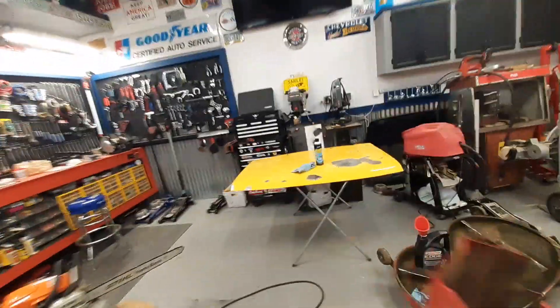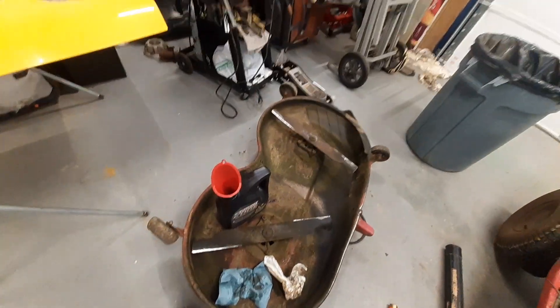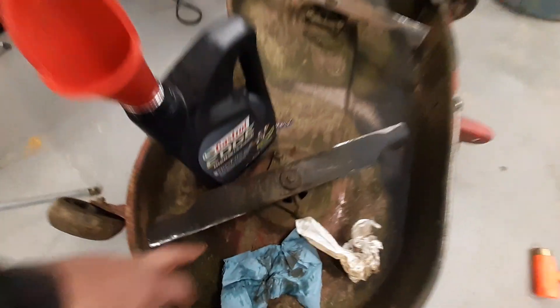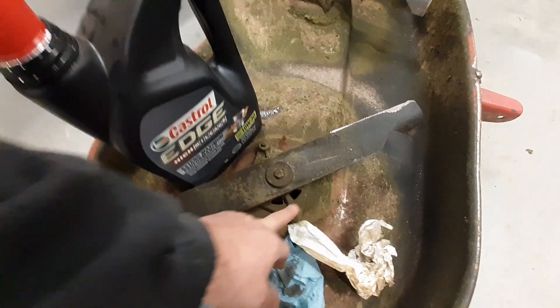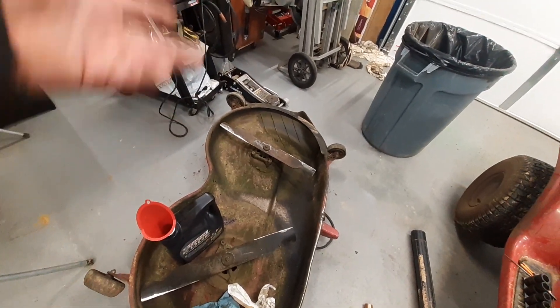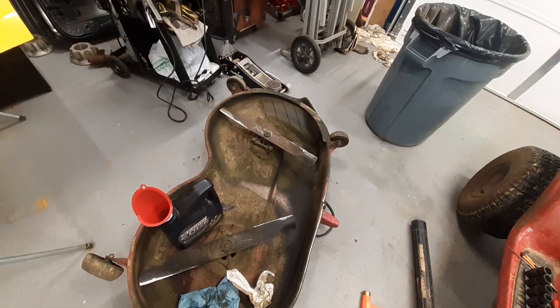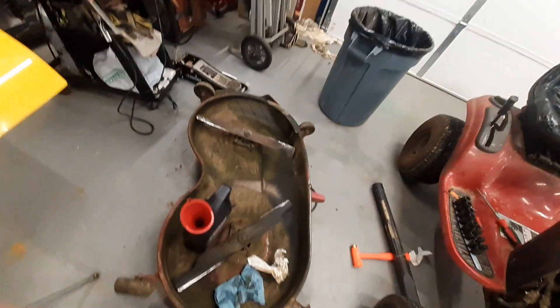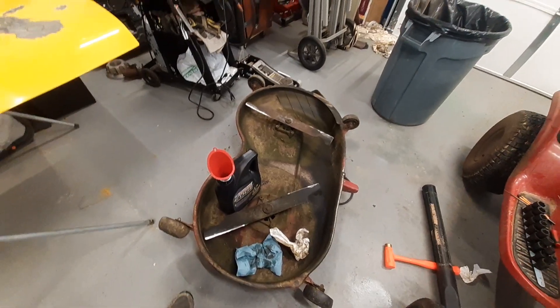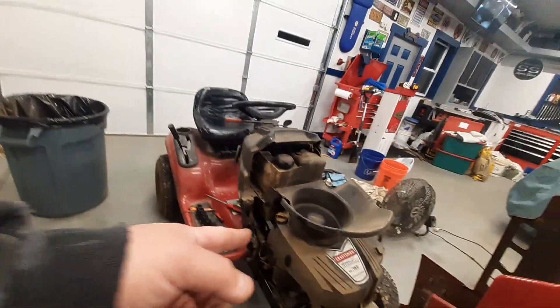I took the deck off so I could sharpen my blades up. I sharpened my blades up, got them ready, got all that old grass and stuff out from under there. Last year I hit a stump — I bent both of these blades and broke the shafts that hold the blade. So I found a guy on eBay and got both of them — the blades and the shafts — for about $80. I bought another shaft too, just in case that ever happens again. The blades you can probably straighten out most of the time; I just put new ones on.